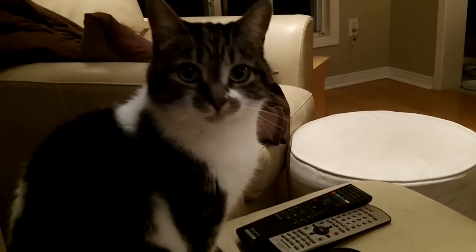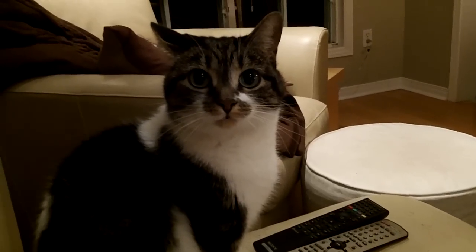Micah? Hello? Hello, aren't you a pretty girl?